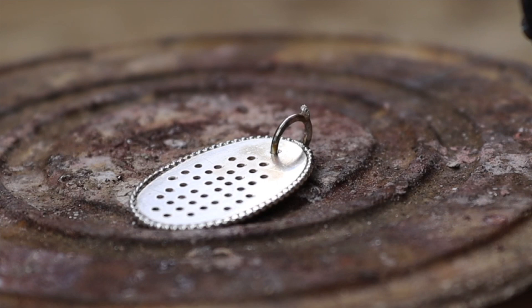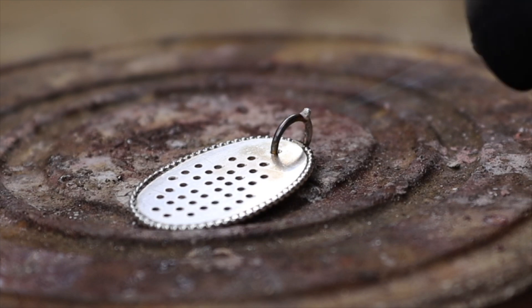I'll add this jump ring for a bail, but of course you can use any type of bail you want. You don't even have to drill a hole in the pendant, of course.